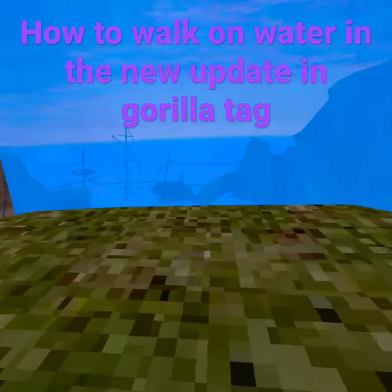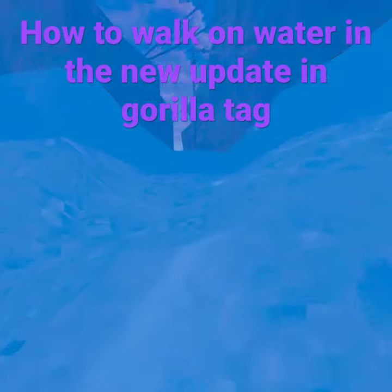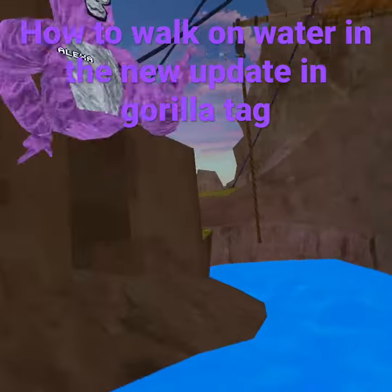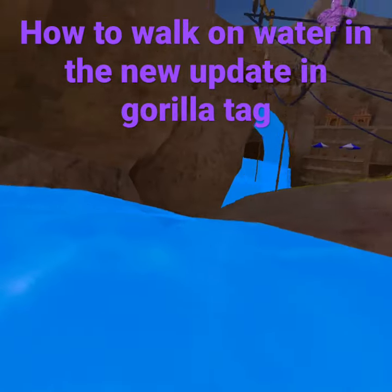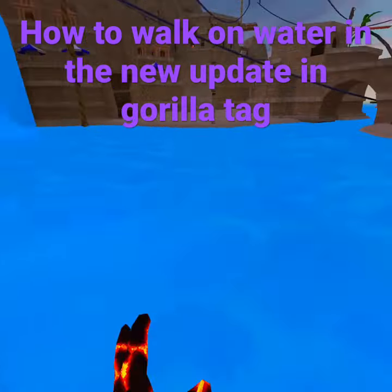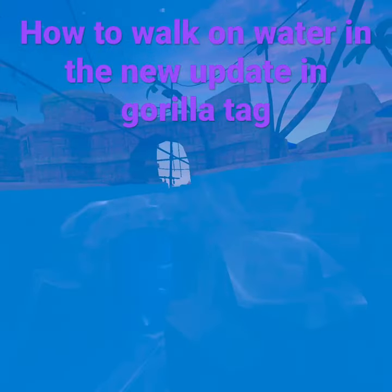Hey guys, I'm gonna teach you how to run fast on water. Basically, you just want to jump down from the start. You can do anything you want — I'm just gonna go down lazy river because I love it. But to walk on water, just start moving your arms like this.